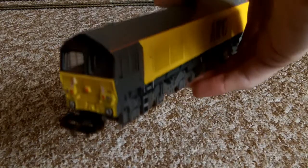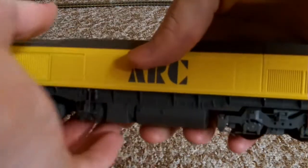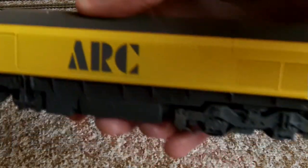They are delicate — accidents can happen. I don't think she's actually been in an accident or a serious derailment. I like this livery — I like the big ARC lettering there; in that font it looks good.